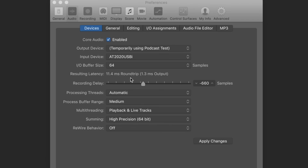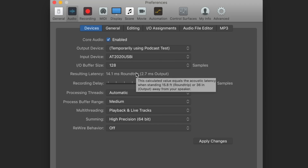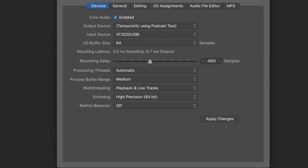Now we're looking at the latency of the USBi. With the sample rate set at 48kHz and an I/O buffer size of 64 samples, we have 11.5ms round trip or 1.3ms output. Up to 128 samples: 14ms round trip or 2.7ms output. At 256 samples: 19.4ms round trip or 5.3ms output. With the sample rate set at 96kHz and a buffer size of 64 samples: 3.5ms round trip or 0.7ms output. At 128 samples: 5ms round trip or 1.3ms output.